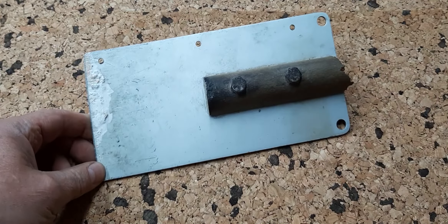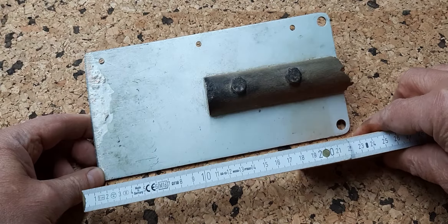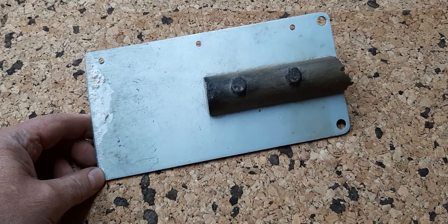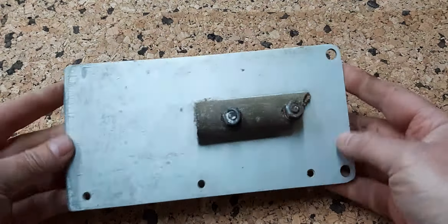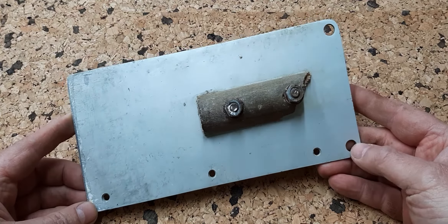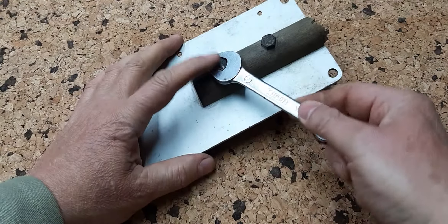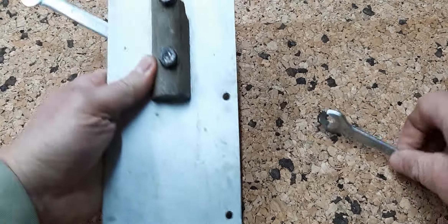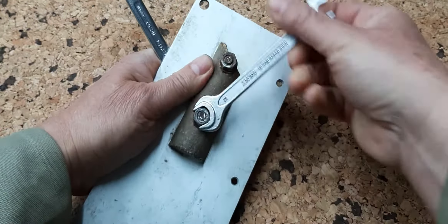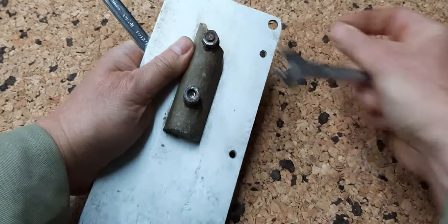This scraper is about 24 centimeters long and it works quite well, but without a handle. So I decided to make a new handle. Okay, let's go.